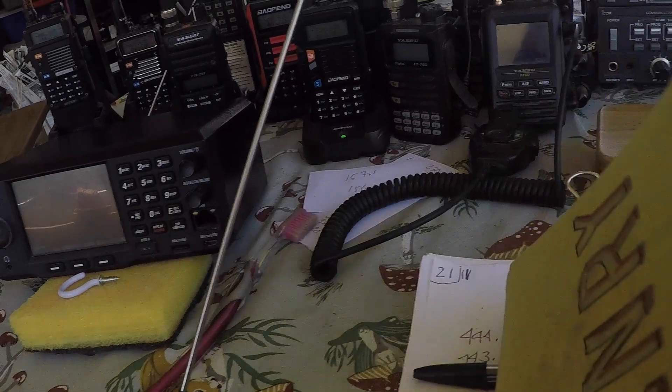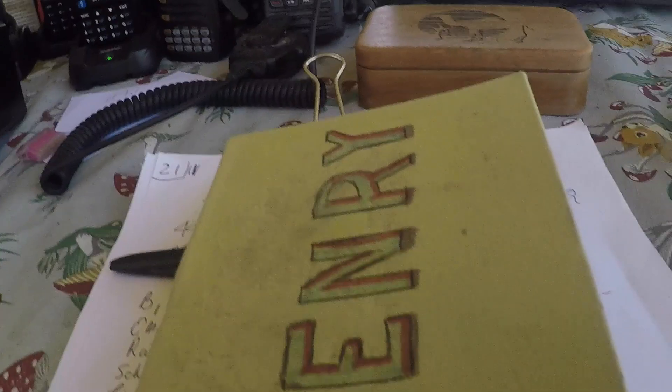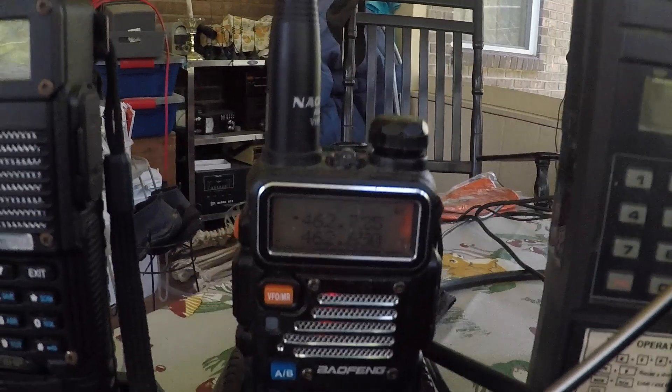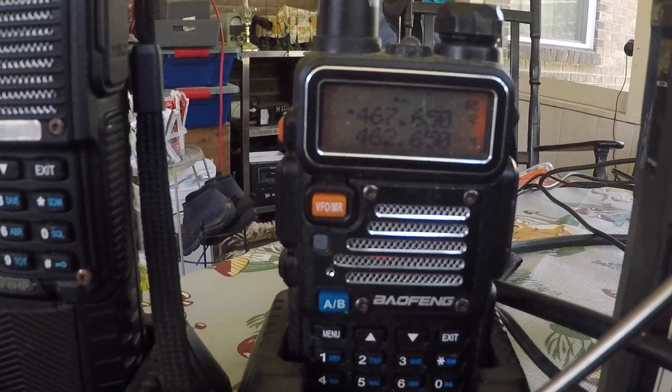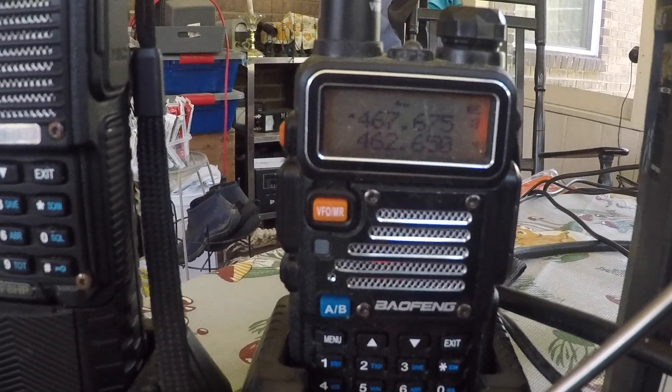It's a really good scanner. It's very broadband — two meters, commercial in between, 440 and higher — that you can put in and scan through to find out what frequencies you're going to be interested in. So here we go. I took those GMRS frequencies, I put them into the Baofeng, and here it is scanning away on those particular frequencies and stopping when it hits a repeater.